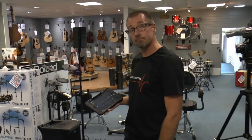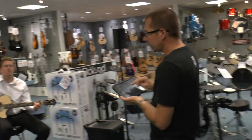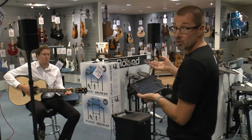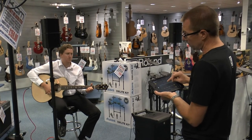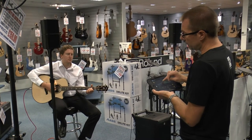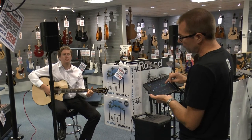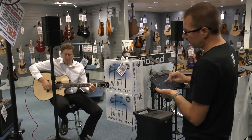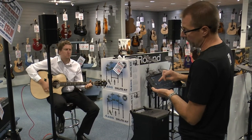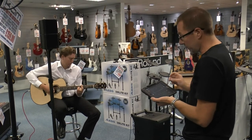I wonder if James can strum along while we do some manipulations. If I go back to the parametric EQ again, I'll just drag some of the EQ points around to give you an idea of the level of effect on the sound. You've got a few different options: if you want the brightness of the top air, or you want to cut the mid, or you want to adjust the bottom end, you can increase it — you can pretty much shape the guitar however you want it to sound.